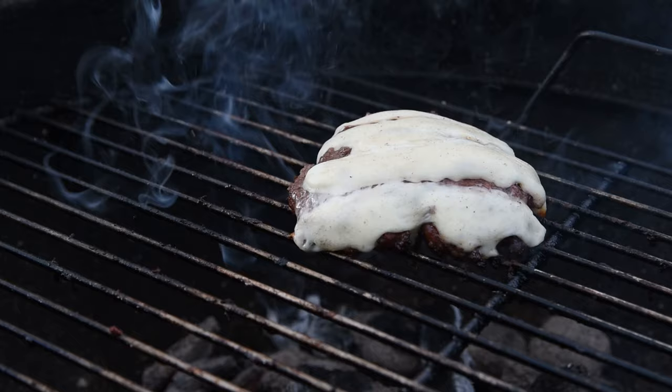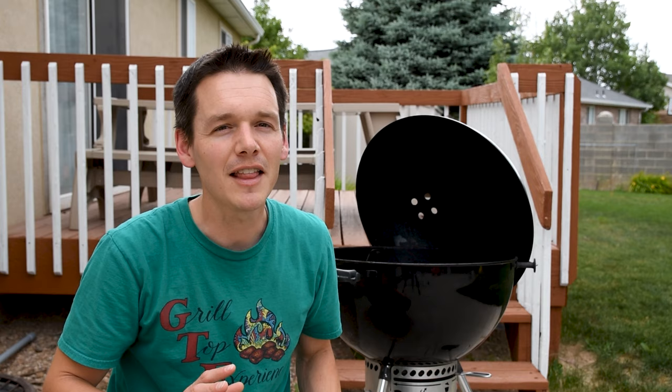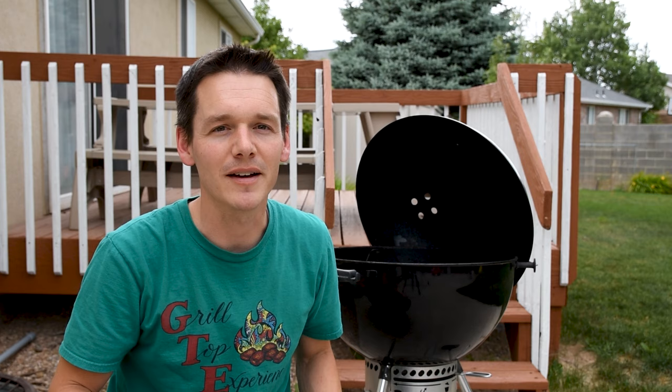Direct grilling is great, but sometimes you need more power. Did you know that the heat from a fire is inversely proportional to the square of the distance away from it? The closer you are to the fire, the hotter it'll be. And if you cut the distance in half, you'll end up getting four times the searing power. And that's huge when you're trying to get a steakhouse quality crust on your steak.